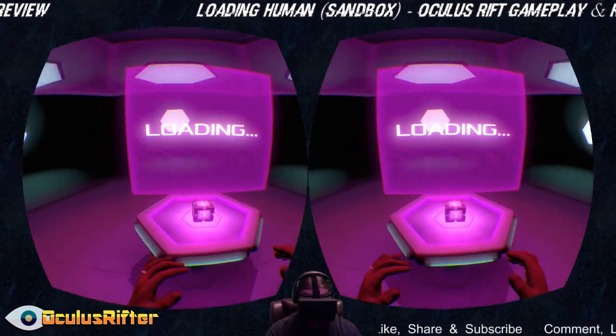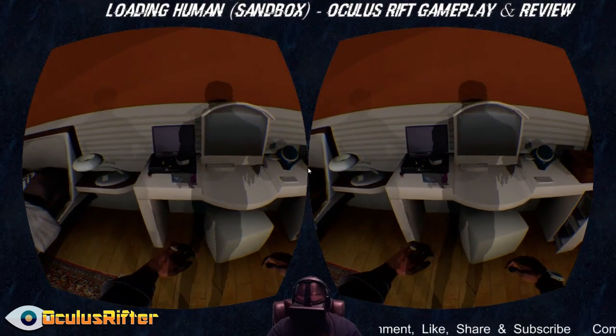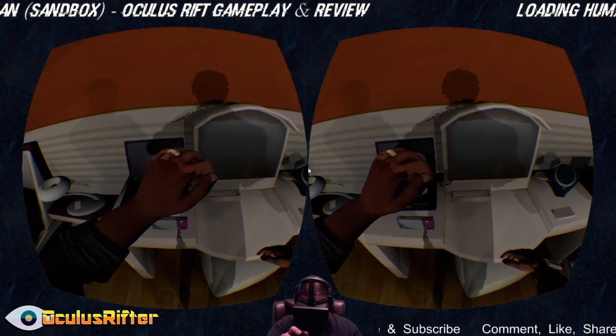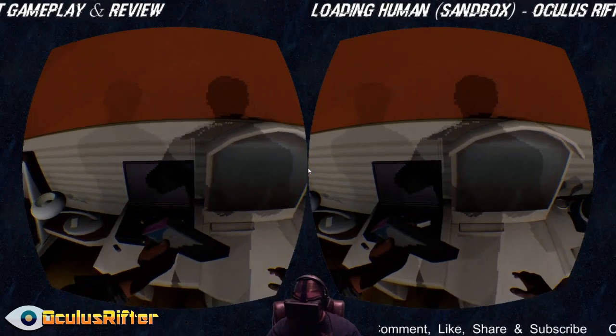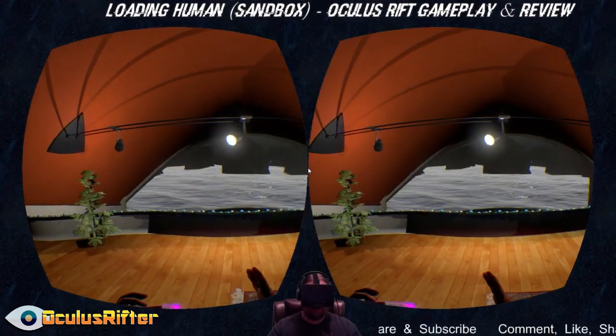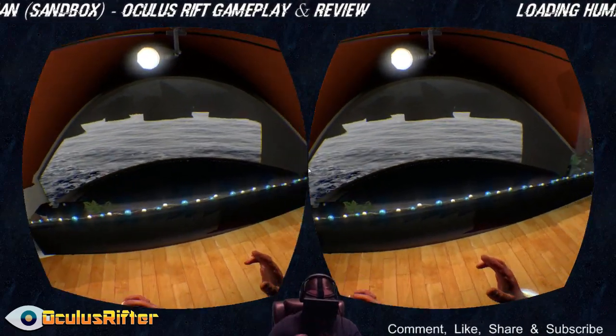It starts out with a little bit of commentary — I went ahead and cut it out just to make the video a little faster. Let's go ahead and pick up some objects. You can interact with pretty much everything, which is really nice. You can throw stuff around like that.